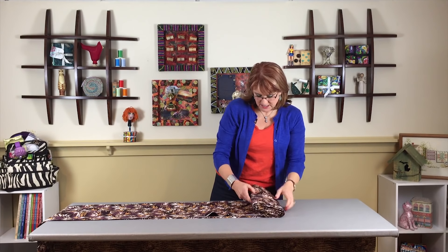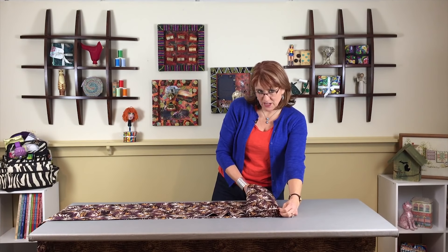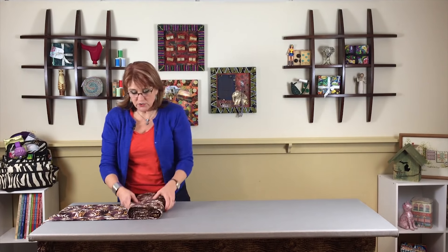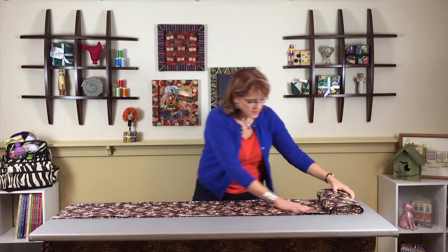It almost feels like you have to go all the way back to the very beginning to straighten it out again — but you don't. This is how I do it, and if anybody knows me, this is also how I clean my house: I just sweep it under the rug and continue rolling. Then it's all nice and straight, and it's okay that there's that mess underneath because I'm not cutting from that part right now anyway.